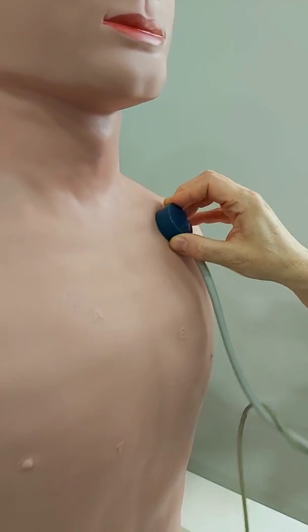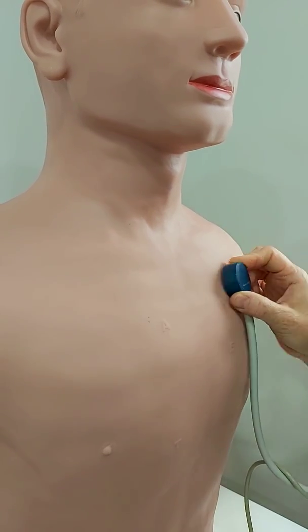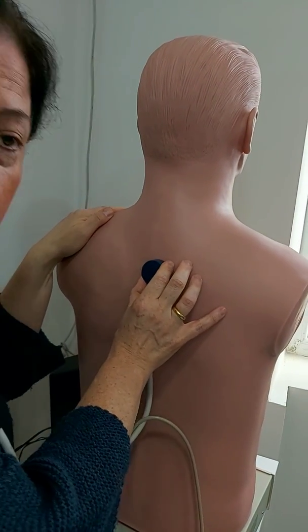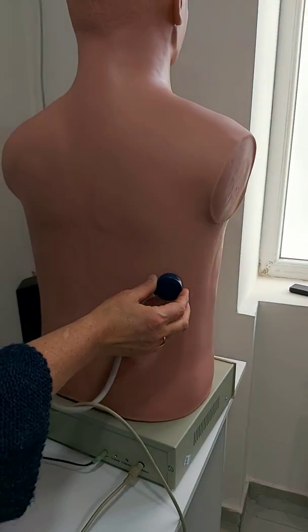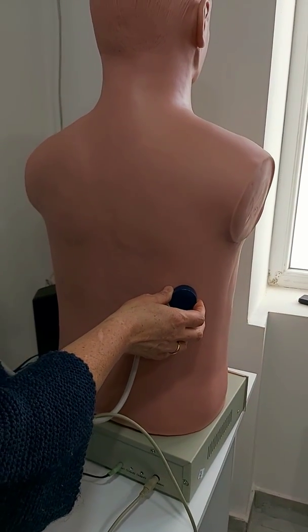Put your stethoscope over the first and second intercostal spaces, and also it is best heard between the scapulae. You can hear the bronchovesicular sound there. But if you hear the bronchovesicular sound somewhere at the base or in the axilla, it means some abnormality has occurred — there is some inflammation or problem. Then you should check for additional sounds and for transmitted sounds.